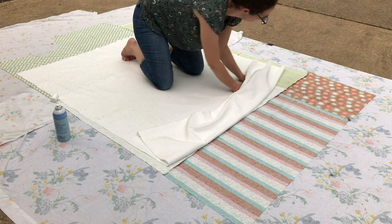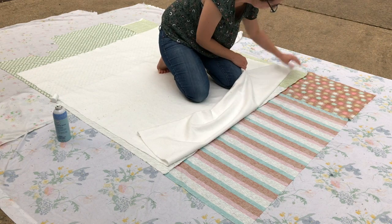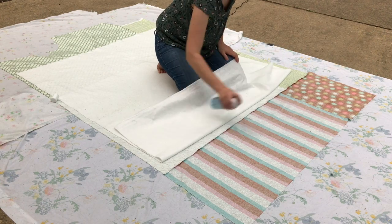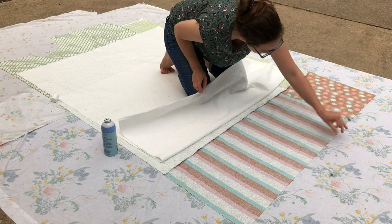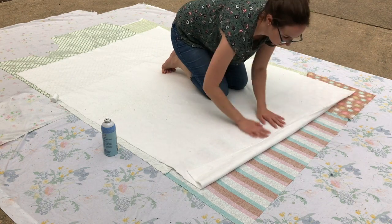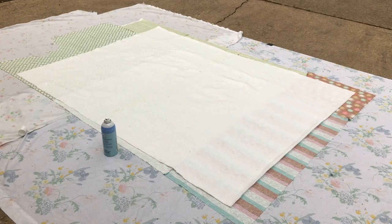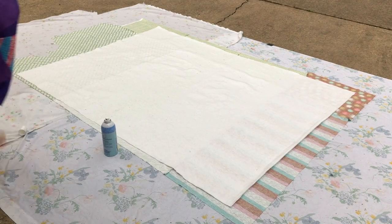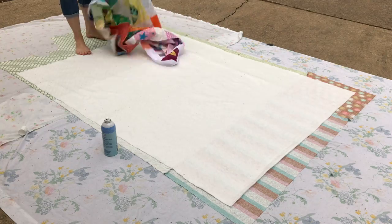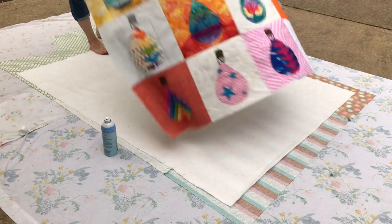I just lead with my hands from the center and go from side to side, pushing it out so that it's taut as I push it out, and just really smooth. Once you get to where it's not sticky anymore, spray again and just keep smoothing it out. You can see a few little bunches in the batting and I will smooth those out — I cut that part out of the video.